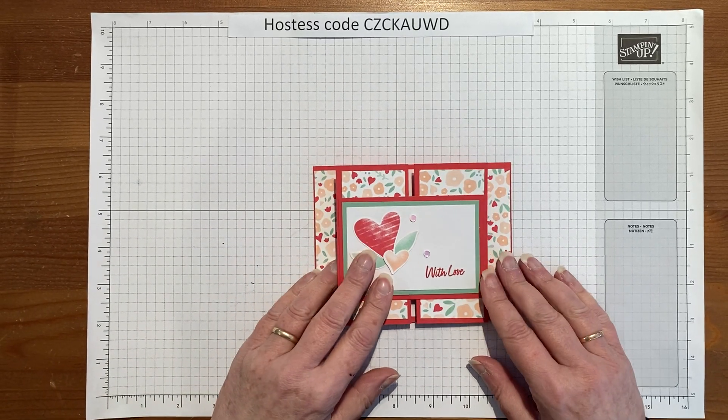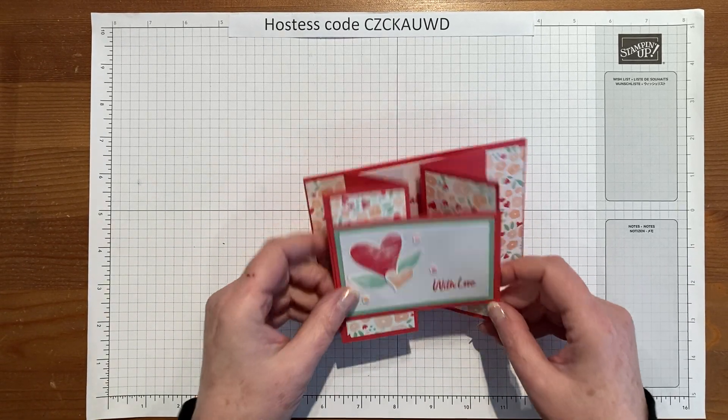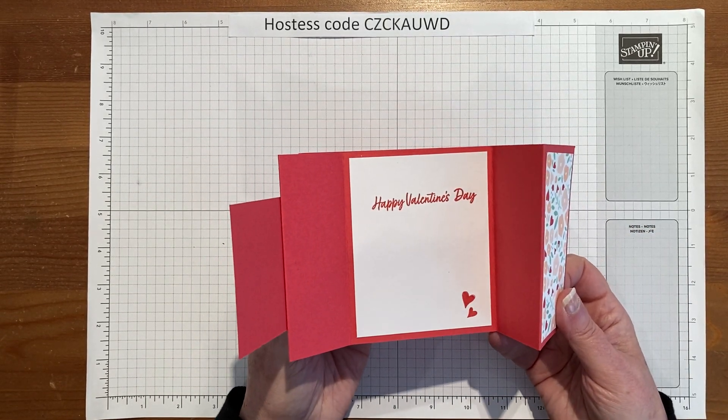Hello, everybody. Welcome to Technic Tuesday. Today we're going to be making this double ZZ gatefold card. It has two Zs, two gates, and it opens like this.